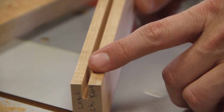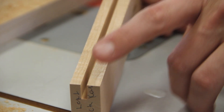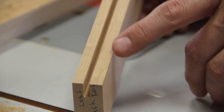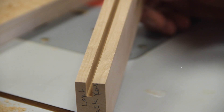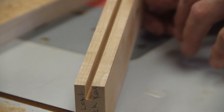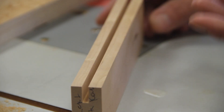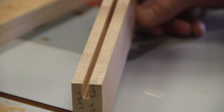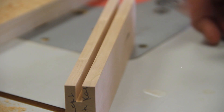As you noticed, I climb-cut it first, but not to full depth — barely a sixteenth — and try to stay in control. The reason is it gives a very crisp line and it won't tear out. If I just went in conventionally at half-inch depth, it would all look ragged. This is a technique I've become comfortable with over many years, so don't do it if you're not comfortable — just know the risk, it can get away from you. Be very careful.